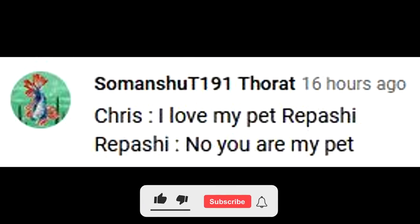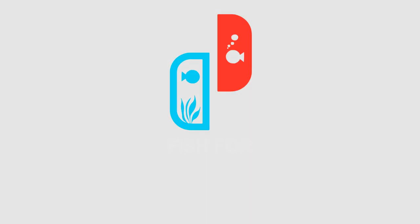This episode's FTR shoutout goes to Samanshu. Leave a comment down below to have a chance for a shoutout in the next episode. Make sure you're subscribed. What is going on, ladies and gentlemen? Welcome back to Fish for Thought.